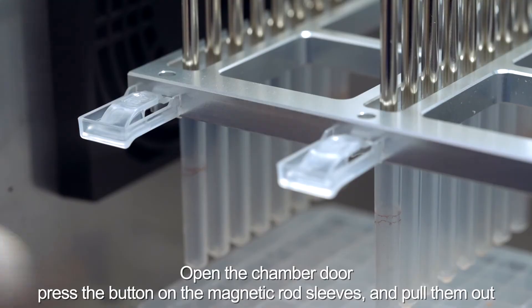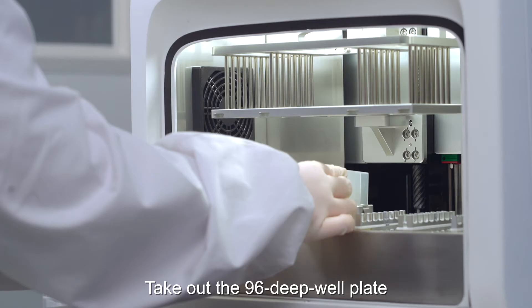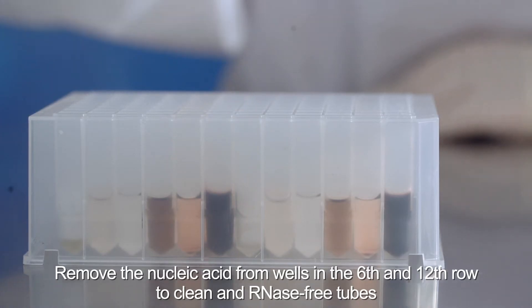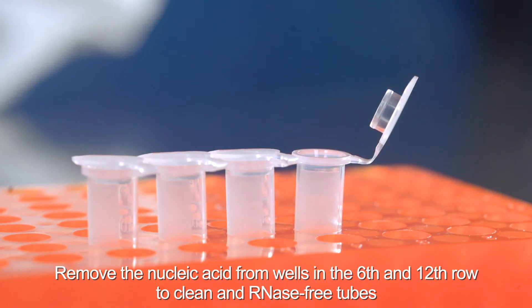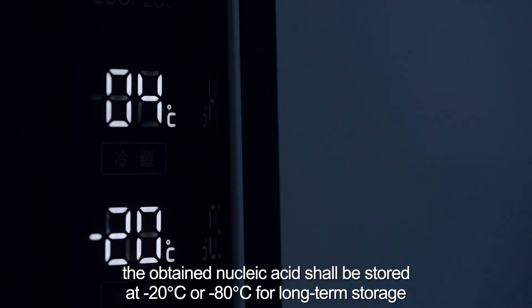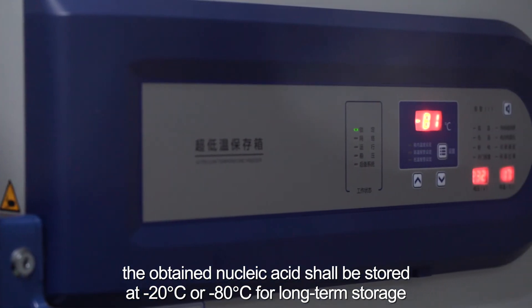Open the chamber door, press the button on the magnetic rod sleeves and pull them out. Take out the 96 deep well plate. Remove the nucleic acid from wells in the sixth and twelfth rows to clean, RNA-free tubes. If not being used immediately, the obtained nucleic acid should be stored at minus 20 degrees or minus 80 degrees for long-term storage.